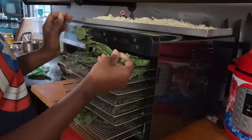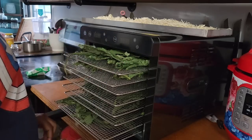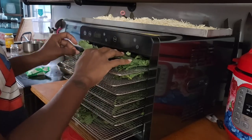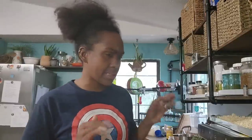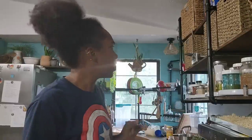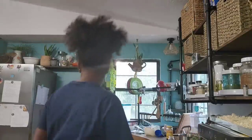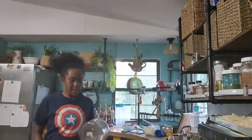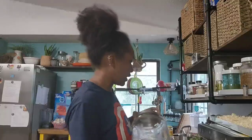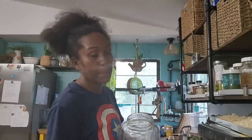At first I started ripping the herbs apart but then I just started putting the whole stems in there. That's good — it's dry. Dehydration takes out about 98% of liquid, whereas a freeze-dryer takes out about 99.9%.